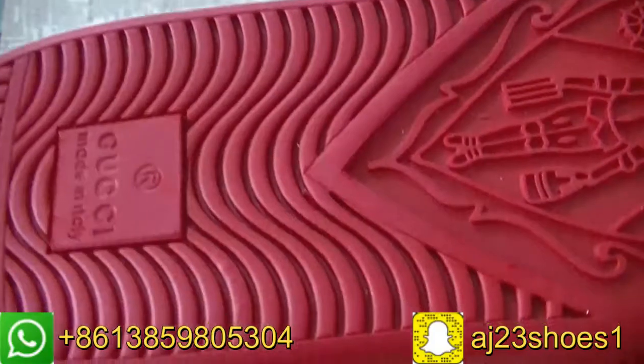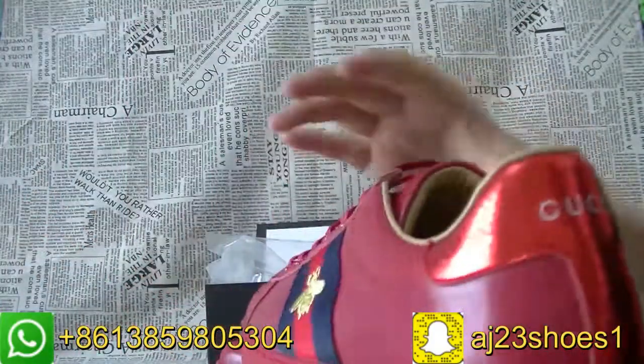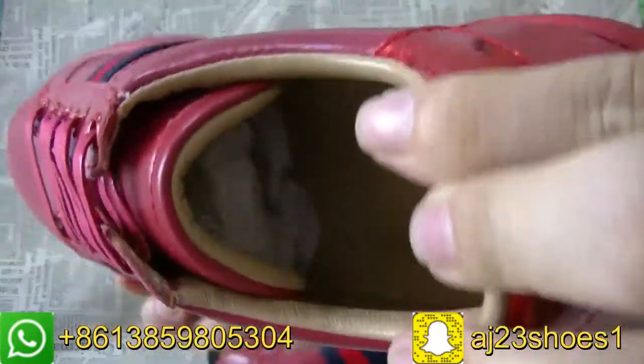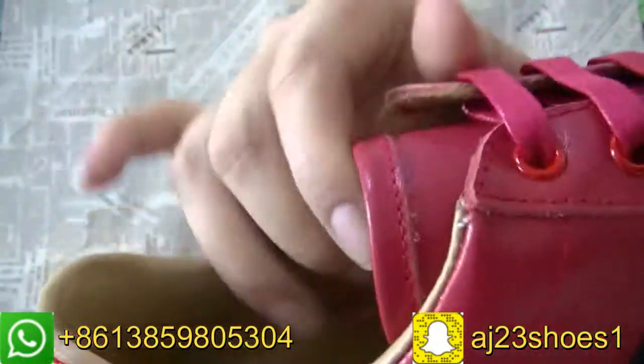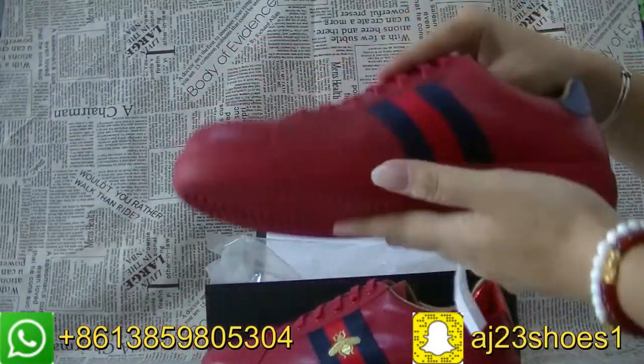The bottom and the inside. If you want to check the clear picture, welcome to my website. Move to another side of the sauce.